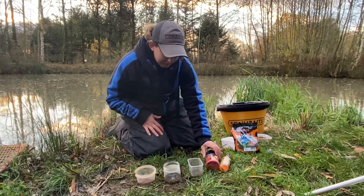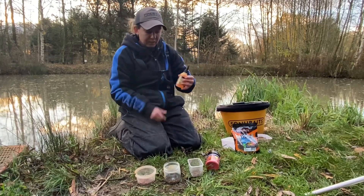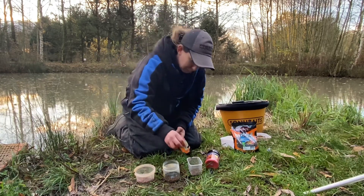The lava rocks will dye the pellets — the red ones will go a strong red. There's also the haze, so these do come in a variety of flavours and colours but you can use both. I use both.